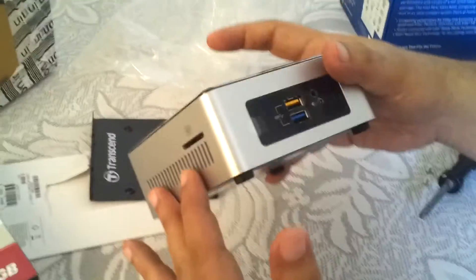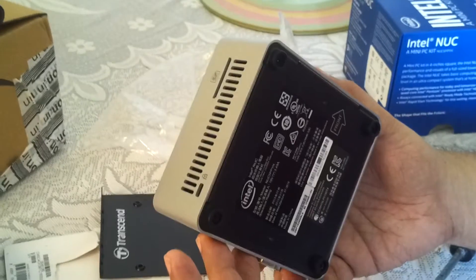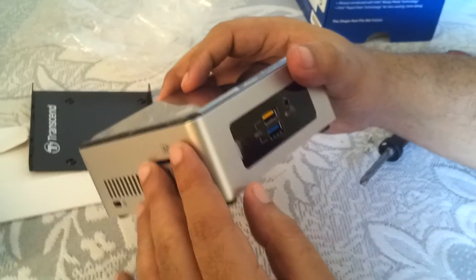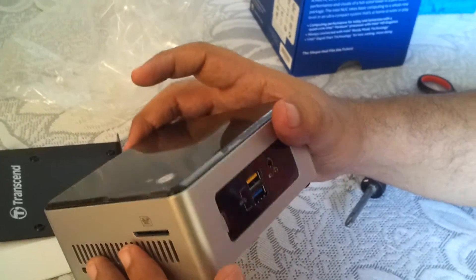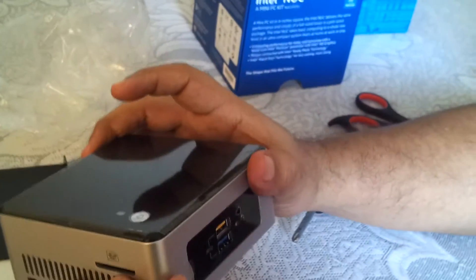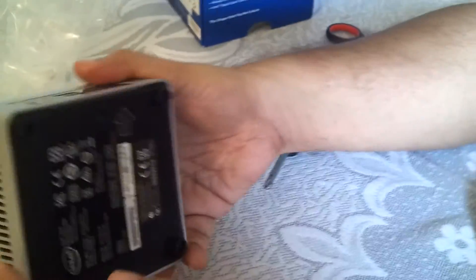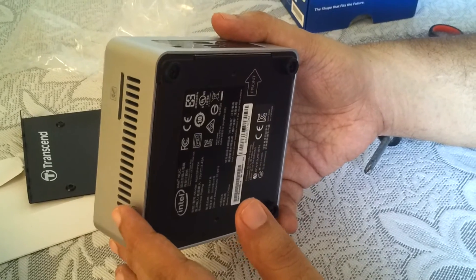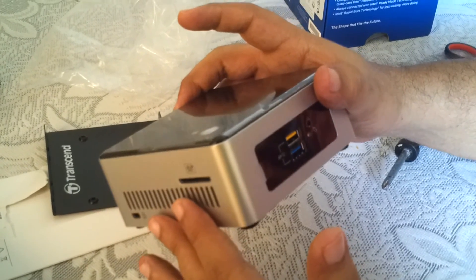I'd say it's around 700 grams — seems to be a very compact unit. My unit had a few scratches. This is all plastic — the higher-end models are actually made of aluminum or metal. This is not the lowest model; it's one level above that. So I hope you found this video useful. In the future, I'll show you how to install Windows 7 or any other operating system. Have a good day, bye-bye, peace.